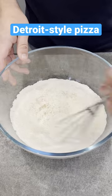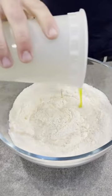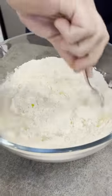First we got our bread flour. We're going to mix in a little bit of dry yeast with that and give that a mix. Then we're going to add our water at room temp, and then we'll add some olive oil and a little bit of kosher salt.